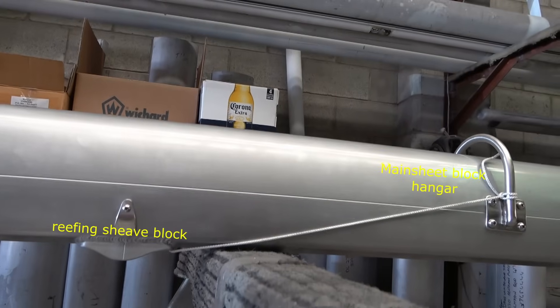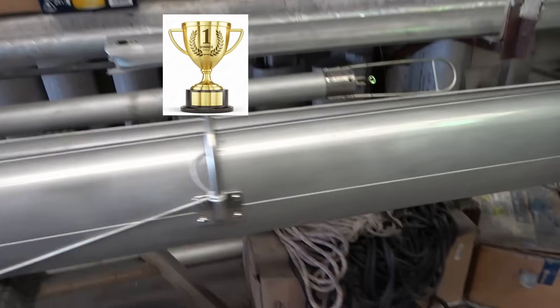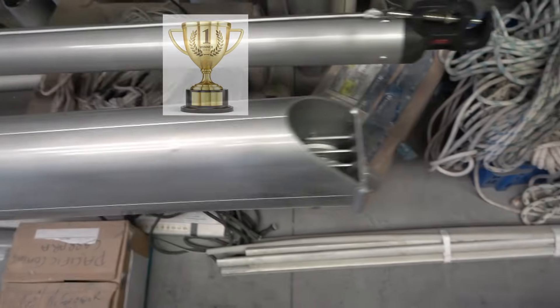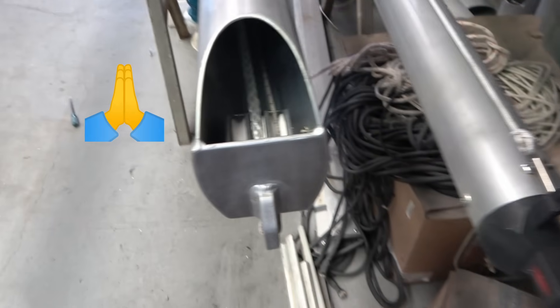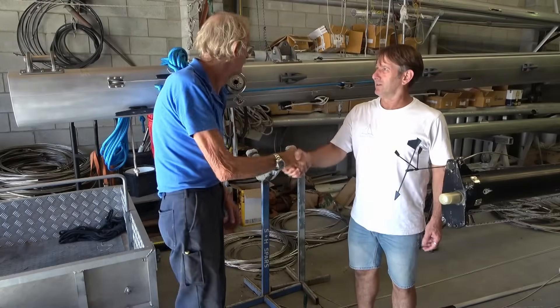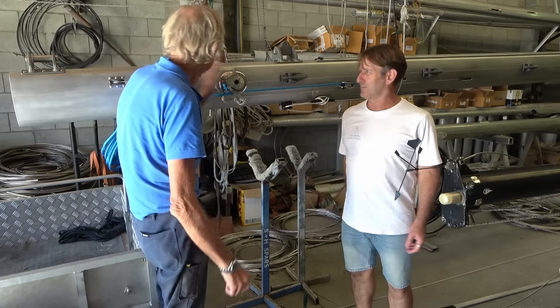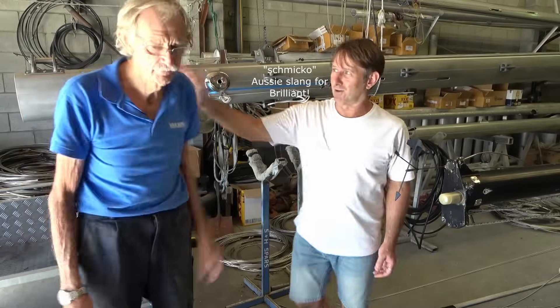Everything about this rig can be summarized in two words: quality and strength. Thanks sincerely, Peter and Cookie, for your highly skilled design and fabrication work, and for taking care of Mistress's rig over these past years. Thanks very much for everything - nice to see you, and this looks absolutely one hundred percent excellent. Thank you Cookie, much appreciated.